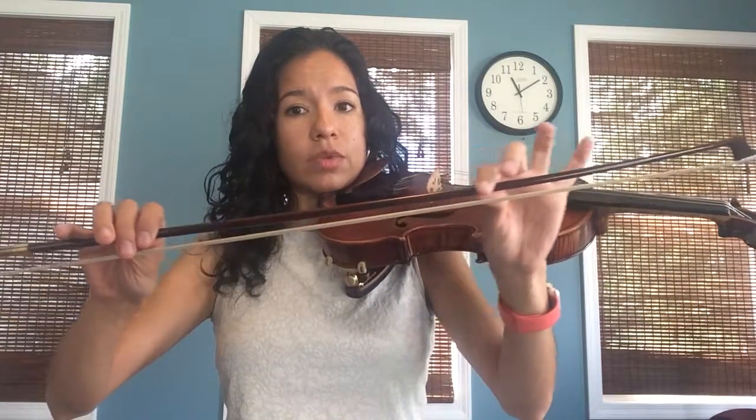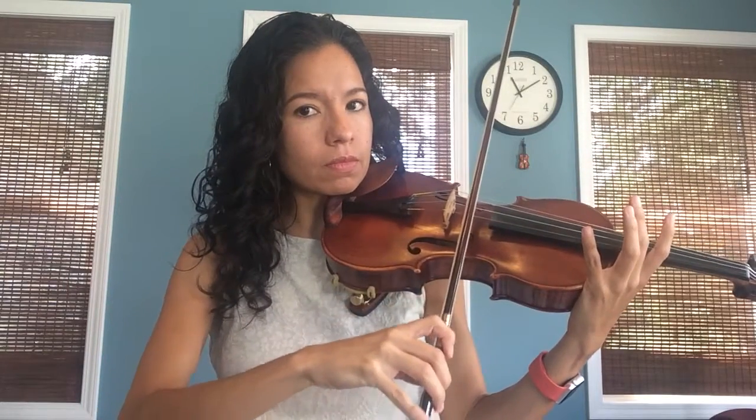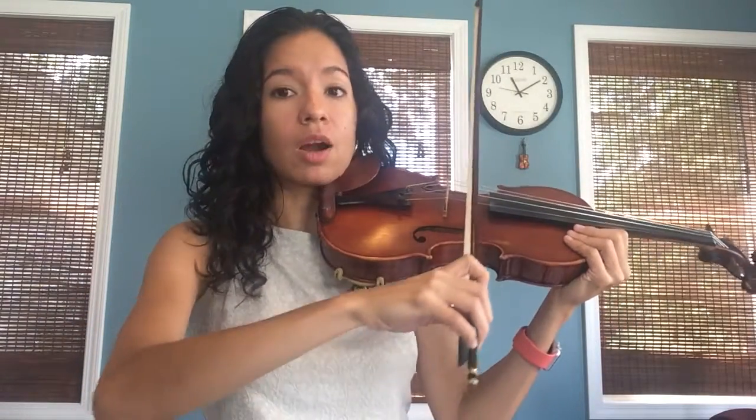You don't have to go super fast, you just need to make sure that you're going all the way from here to here. If you only use a little bit it gets crunchy. Now the other mistake that we commonly make is that we move our arm a lot, and it makes our bow go not straight. Our bow has to go parallel to the bridge — it has to go straight.